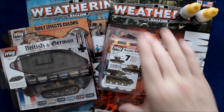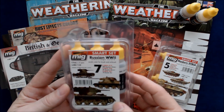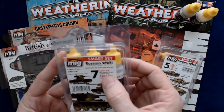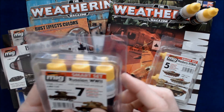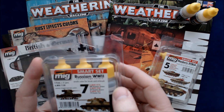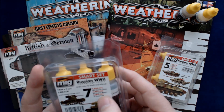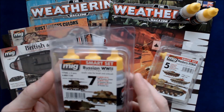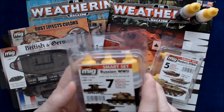New products include the Russian World War II set — this is acrylic paints in camouflage colors. It's set number 7, and includes MIG 019, the 480 Russian Green; MIG 020, the 6K Russian Brown; and MIG 021, the 7K Russian Tan. So you get all three colors for different versions of camo patterns that they did. These are the 17 milliliter jars, three of them.